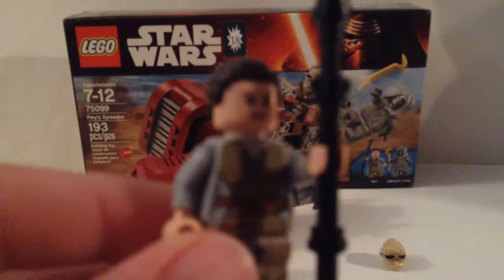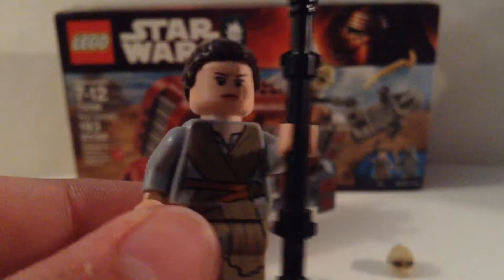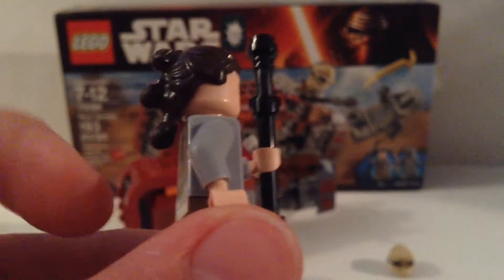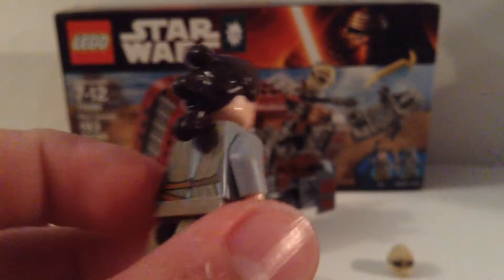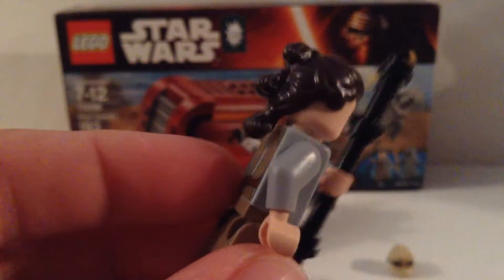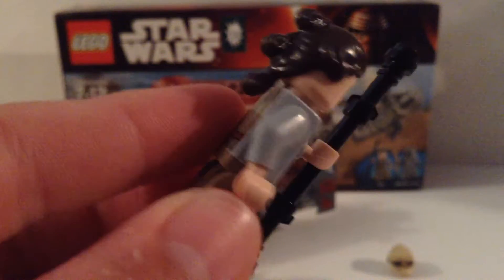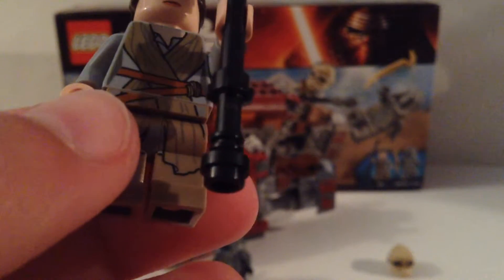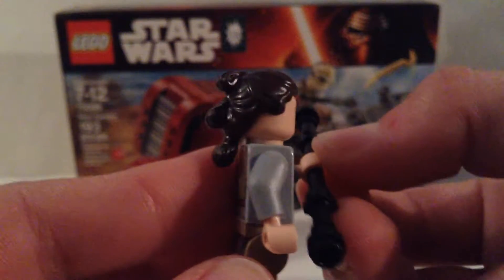My favorite of the two is Miss Rey. She is really cool. She has an interesting hairstyle with three little buns — like a triple ponytail. We also have the robes and gray shirt, as well as dark brown robes and a small brown belt. She also has some kind of staff, which we did see in the trailer.